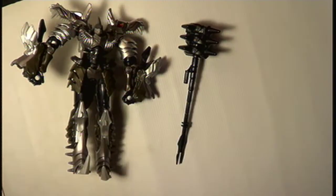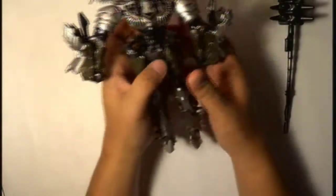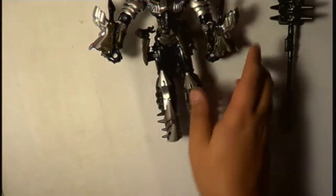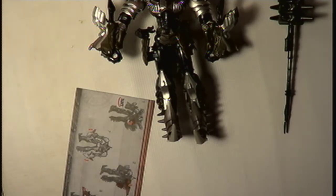Let's try and not make an embarrassment of myself even further. Let's try and transform him. Let me just get the instruction booklet — I have a feeling I'm going to need it. There it is. 18 steps. What could possibly go wrong?